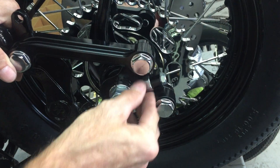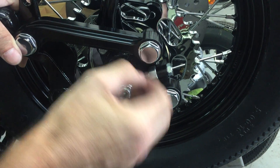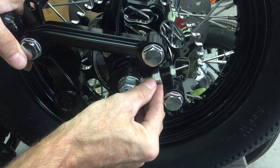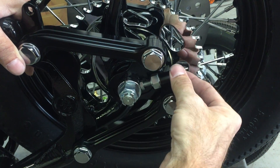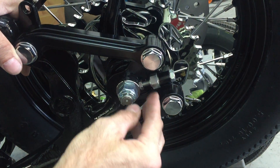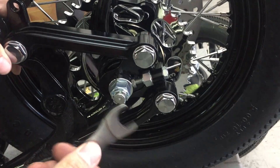The inner locking nut is a 19 millimeter. Just make sure you have it tightened when you're finished, and make sure you loosen it before you start — otherwise you will not be able to move the adjuster. I just use a standard 19 millimeter wrench